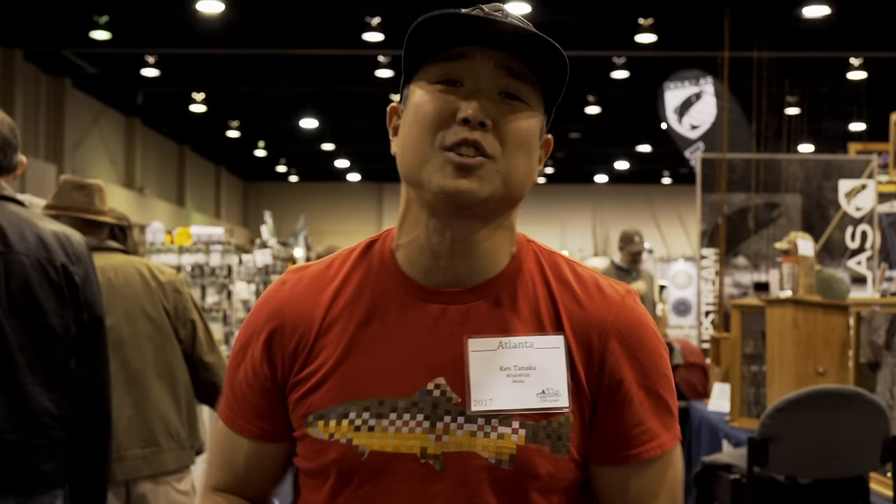Yo, what's going on everyone? This is Ken's Wish for Fish, giving you tips, bringing you on adventures, and taking you on the street. We're at the fly fishing show for the first time in Atlanta, Georgia. Last week I was in Somerset, New Jersey — check out the info box to see that. Otherwise, let's go take a look.